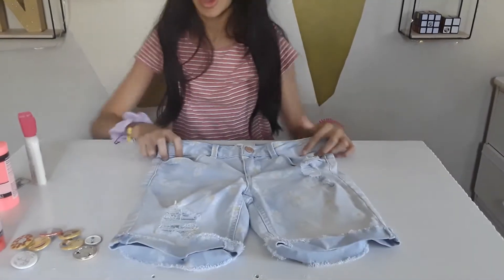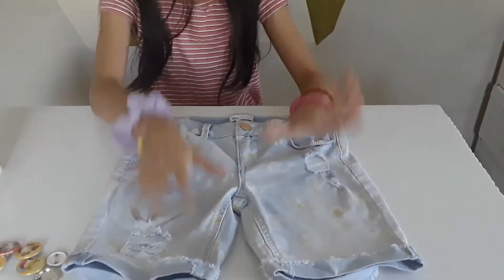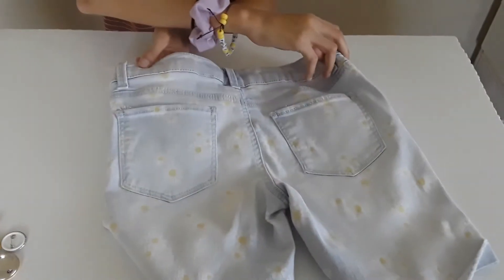Now let's go to the next one — I'm going to be using my patch. Time to put on the patch. I picked these shorts because these are my comfy shorts. I love these shorts so much. I love the little designs that they have on them. There are sunflowers on the front and the back.